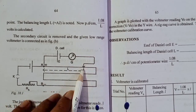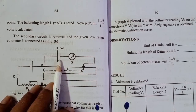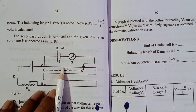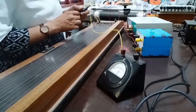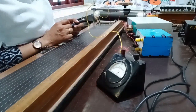The second circuit is 1.08 volts. This is the galvanometer — it is connected internally to the jockey. We are going to look at the jockey sliding and the balancing length of the Daniell cell. We are going to look at the low range and the connection with the circuit diagram.